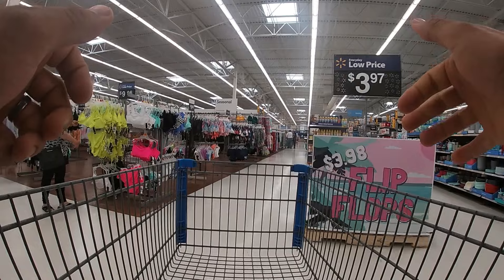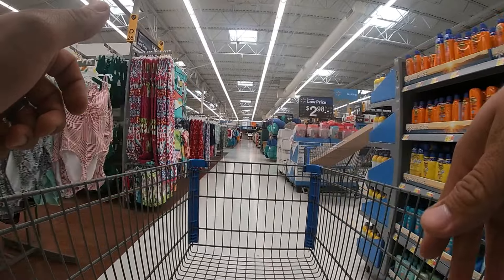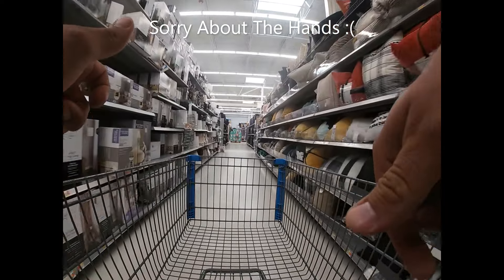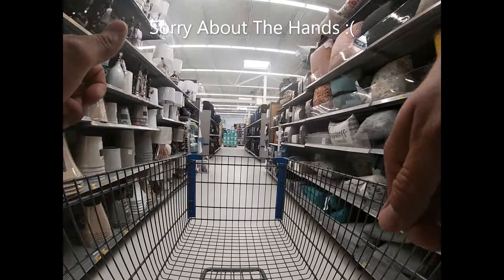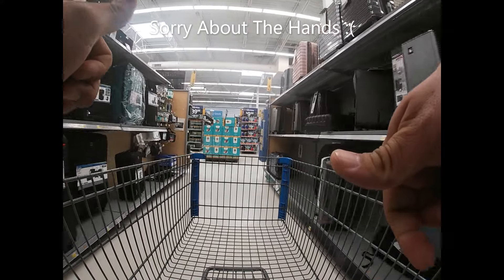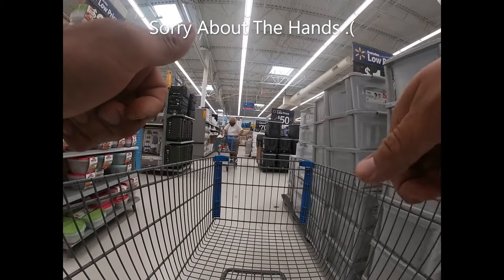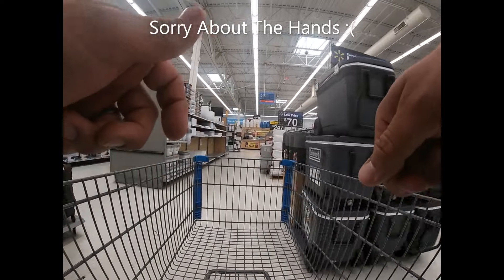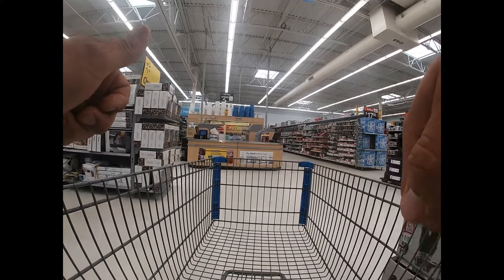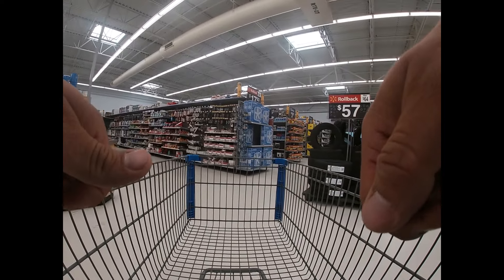Alright guys, inside Wally World. We are on the hunt for some more clearance tool deals. Straight to the tool aisle, no dilly-dallying. If we see any other clearance along the way we'll take a quick look, but what I'm focusing on today is a two-pack impact driver set. MSRP of $140. I think it's marked down to less than $30, so that should be a good score — a quick flip. Got a lot of clearance over here we'll check out in a bit, but let's go right back to those tools.